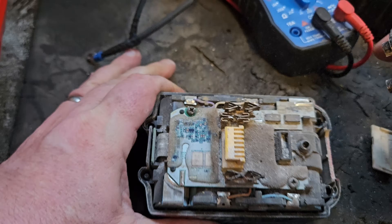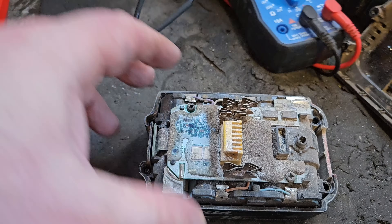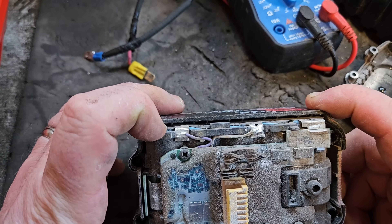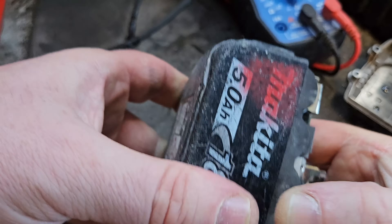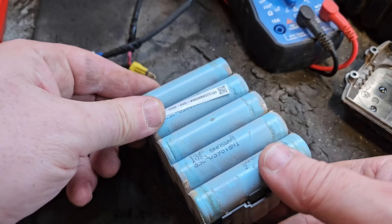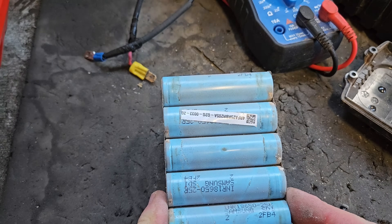That's actually enough to get the top off — there's a little spring and a little whatever. So what we can do now is test. We can pull it out of the case if you want, it's easy enough to do. We can test the banks of cells to see what they're putting out.